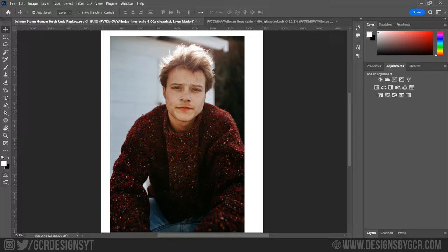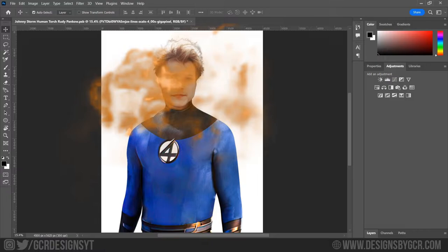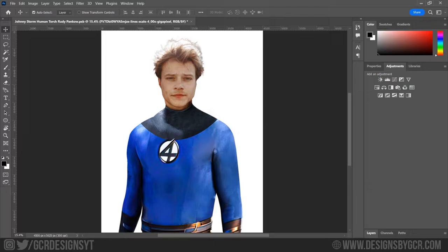Next I got this image of Rudy Pankow off the web, so again I masked him out and placed him on the model, and boom, you're basically 50% done. Like I said, quick and easy poster of something that stands out.